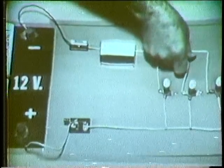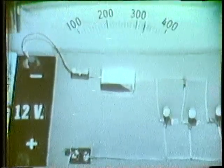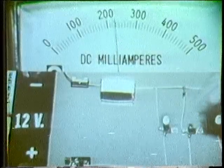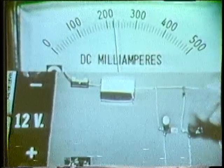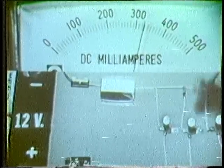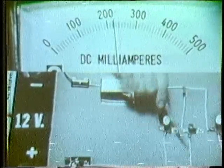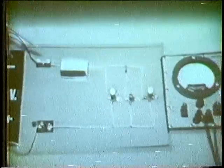I'll reconnect it and we'll see what indications we get from the meters. Let's try the ammeter first. Watch total current as I open the branch — this time I'll open it by removing the bulb. Total current decreases. There's total current with all three branches in. When I open one branch, total current decreases. Then with an open, there's no current in the branch that's open and the total current decreases.